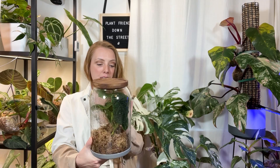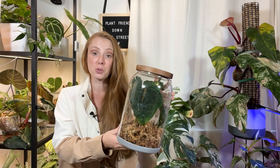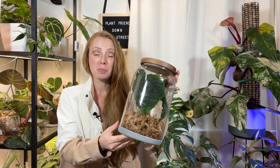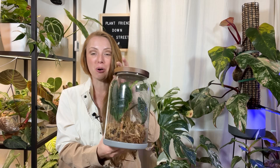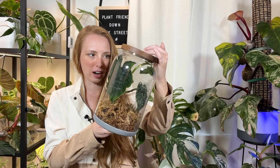Next is jars. Jars are not going to work in every case because airflow is very limited, but for some plants they work really well. I'm showing my anthurium splendidum here — it's doing really well in this jar. This is a plant that doesn't really need a lot of airflow, so it does well in a jar. Begonias also do really well in jars, and they would probably work well for propagating nodes too. But you'd have to be very diligent about opening the jar to let airflow in.